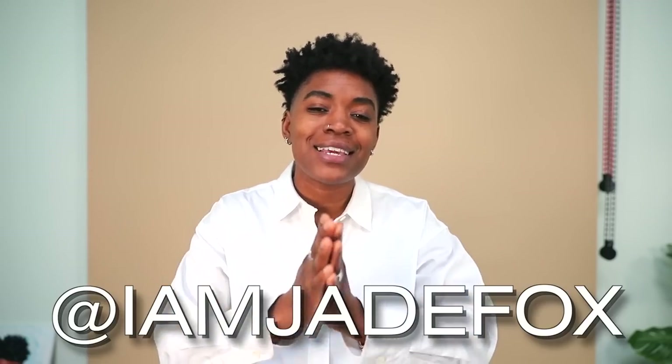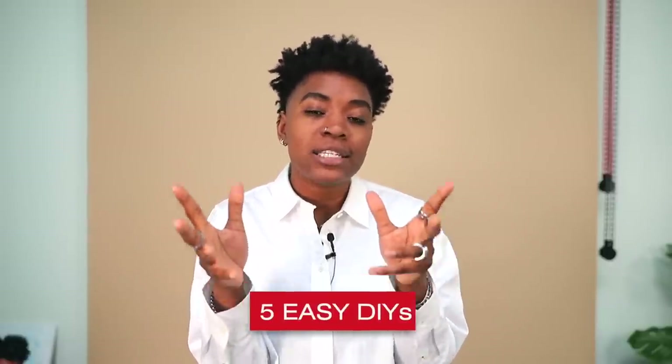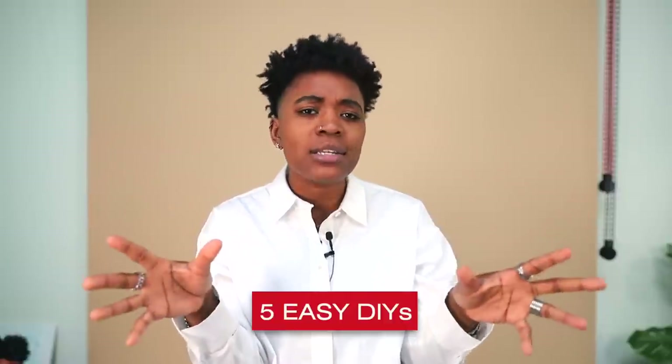What up y'all? My name is Jade Fox and this is the Major Looks channel. Today I got a real quick, little impromptu video. These are going to be five different DIYs that you can do pretty quickly and pretty easily at home for some cooler pieces.